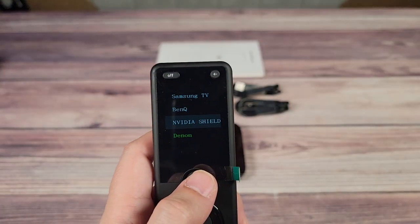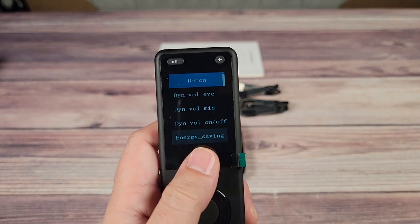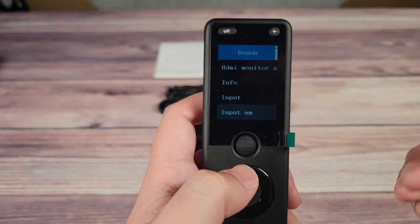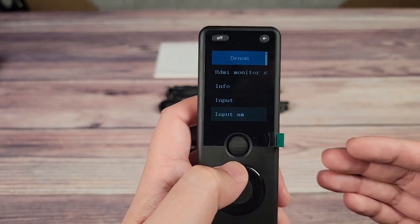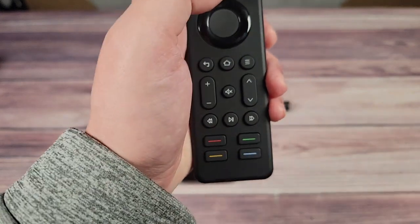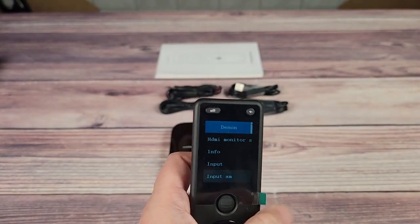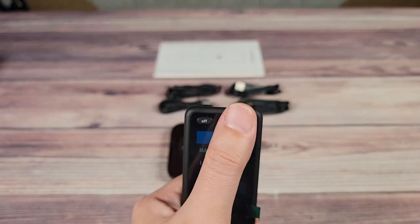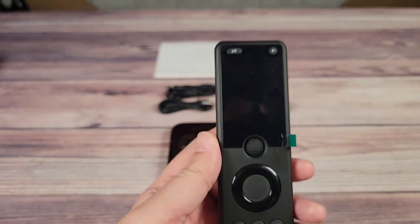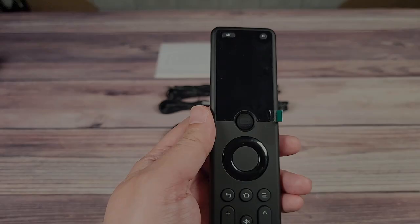As far as cons go, I think scrolling down the button list of the device is very tedious. Fortunately, these buttons can be programmed — for example, the power button was one I really had to scroll for, so I just programmed it to the red button here. Now I can just click that instead of scrolling through the list. With that said, I do wish there was a dedicated power button somewhere on the remote, as that would make it a lot easier to use, especially when my wife or kids end up using it.